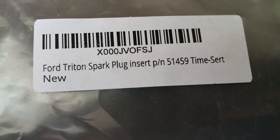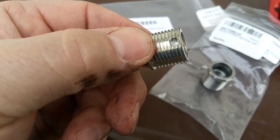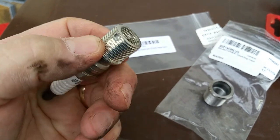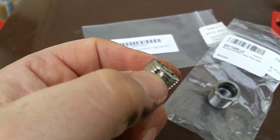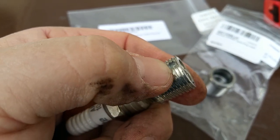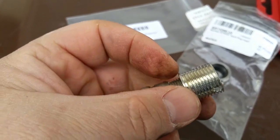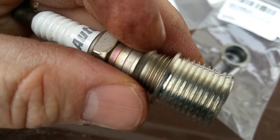You'll need the complete installing kit to use these inserts. The way the TimeSert works, the last thread pushes out like a locking action against the threads in the head, preventing the sleeve from coming back out when you change the spark plug again. It also has a nice ridge on top to prevent the sleeve from going through the head into the cylinder.